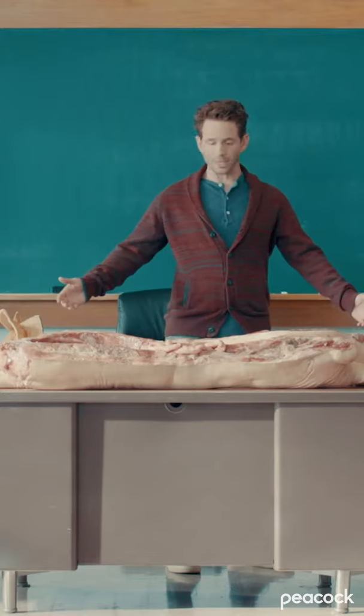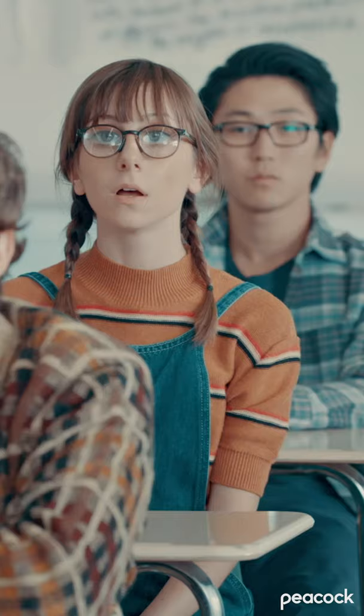Welcome to AP Bio. Let's begin the dissection. Heather, if you'd care to assist the demonstration. Sure thing, Mr. Griffin.